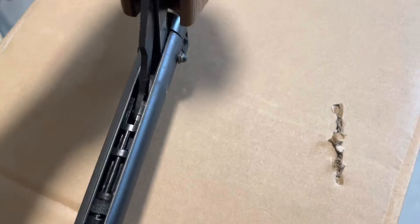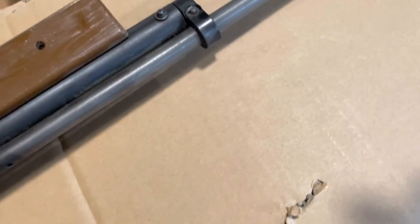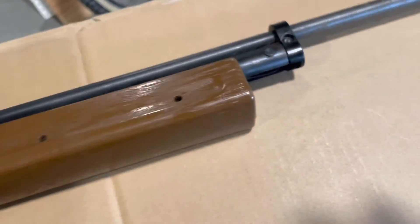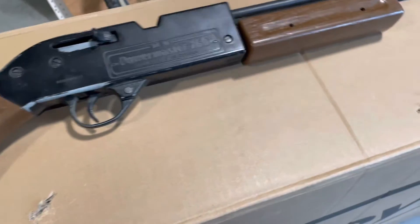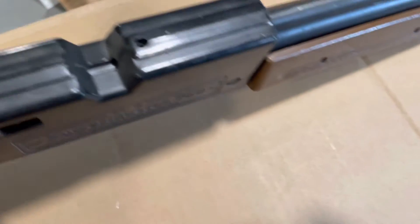It doesn't seem terribly loose or worn. If I remember right, what would happen is you'd pump it up and it would leak down. It still works — it's cocked right now. I already checked and it's unloaded.